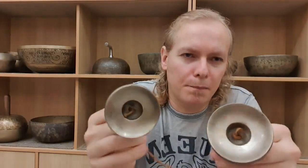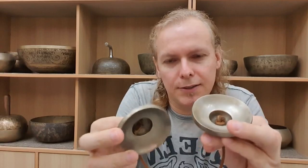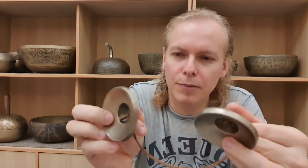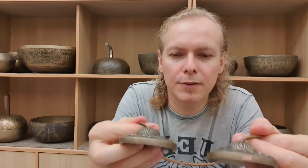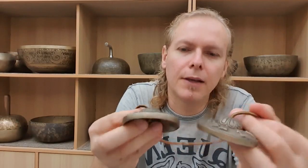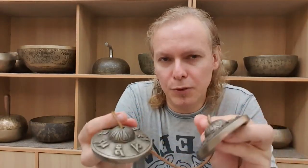Tingshas have been used quite a lot in the last 50 years in the realm of the Western sound therapy approach. Personally, I don't really like them that much, although I recognize that they have some features that definitely define them as a sound therapy tool.